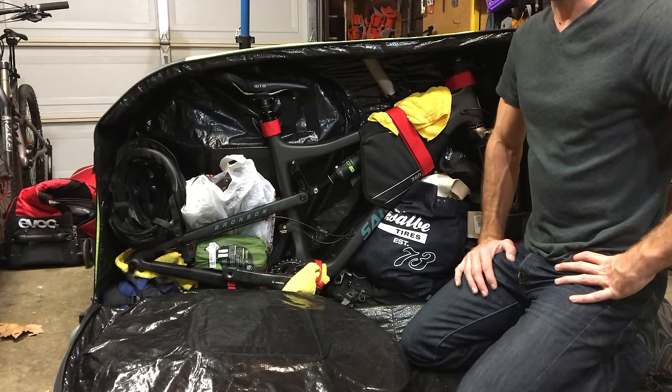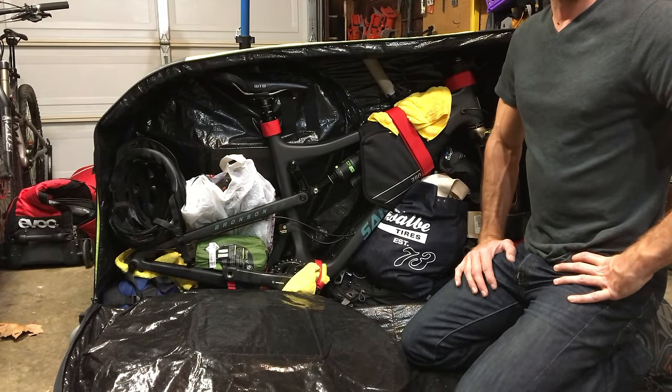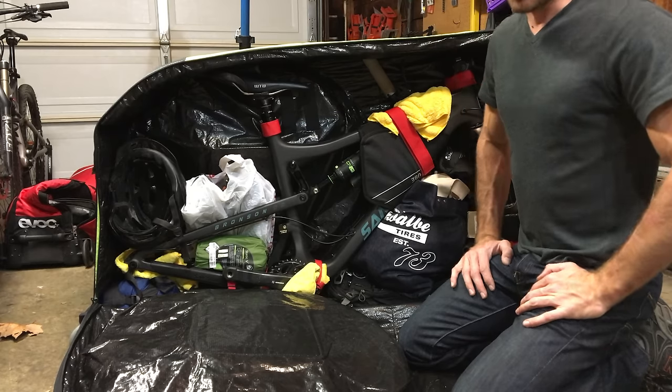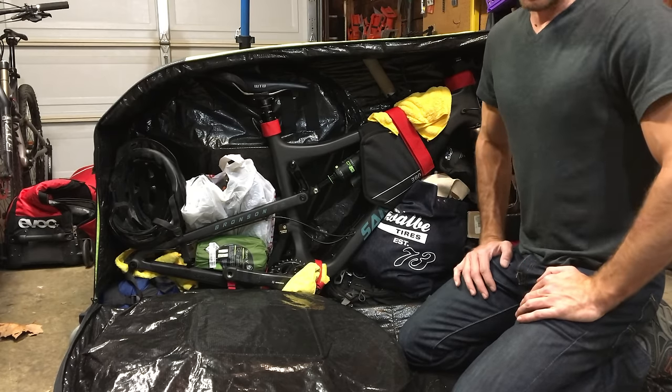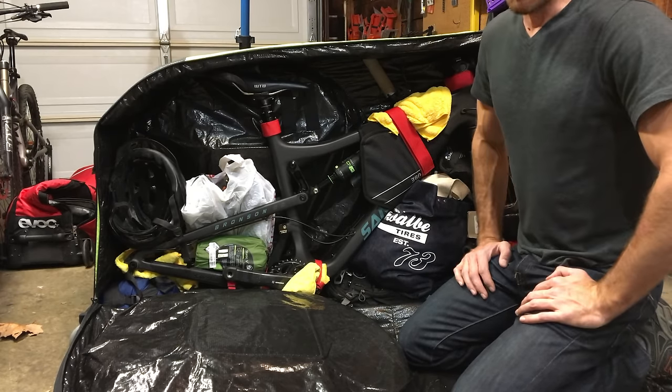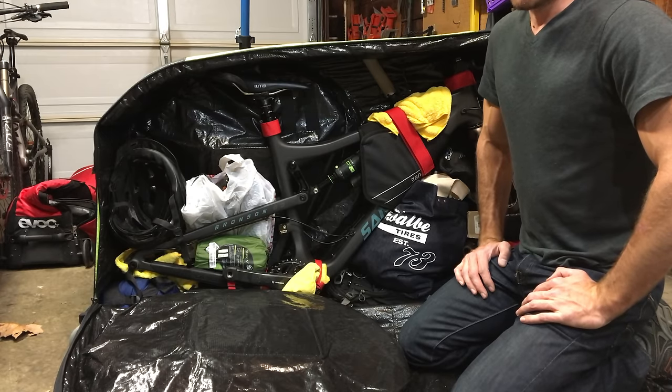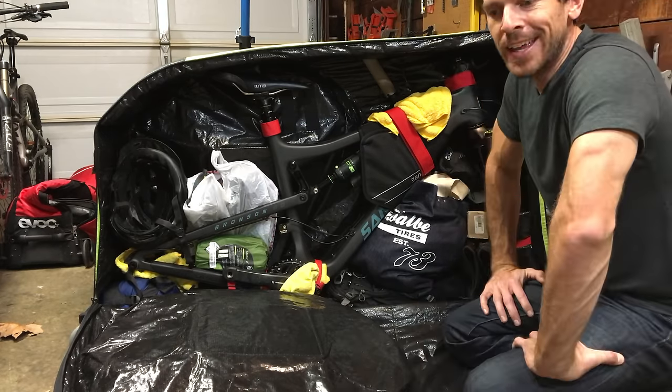I think that pretty well covers it. If you guys have any questions, let me know in the comments. It was always a scary mystery when I was thinking about flying with my bike, but you just have to dive in and do it — buy the bag, pack it all up, show up at the airport and see what happens. Thanks for watching. I'll see you guys on the trail.